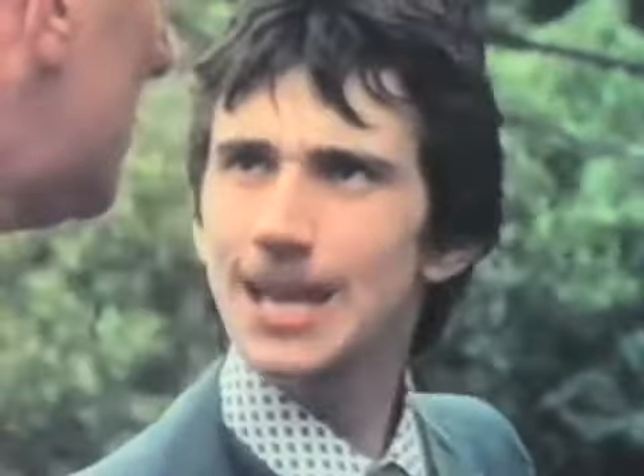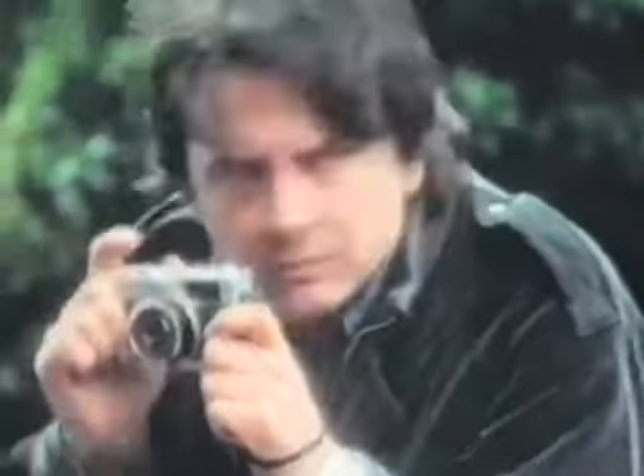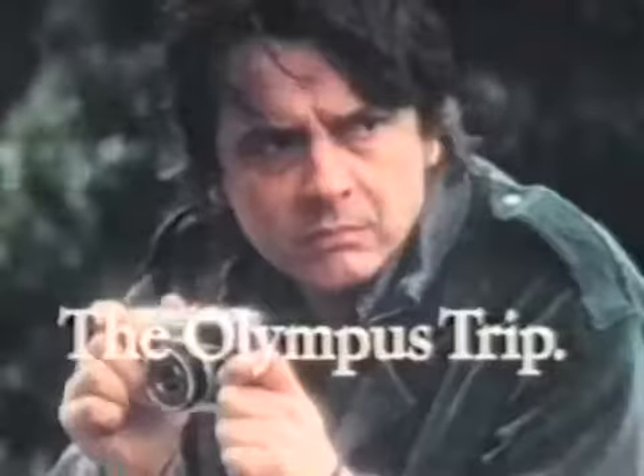Do you know who that is? Who? David Bailey. David Bailey? Who's he? The Olympus Trip — so simple anyone can use it.